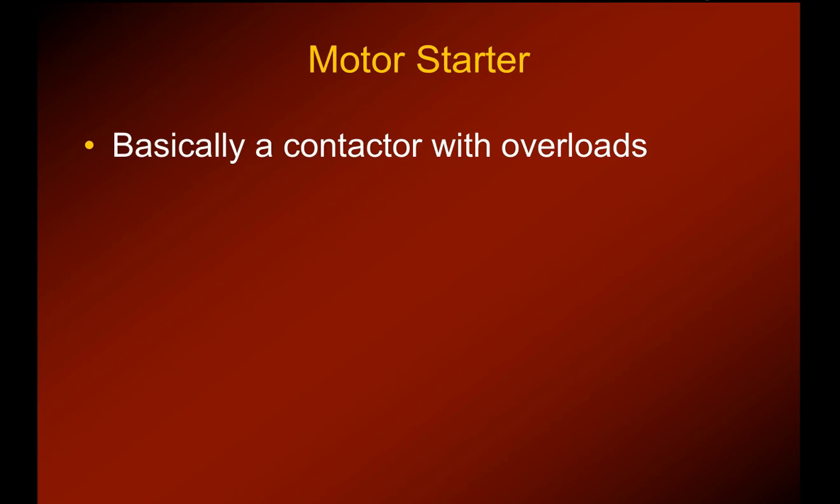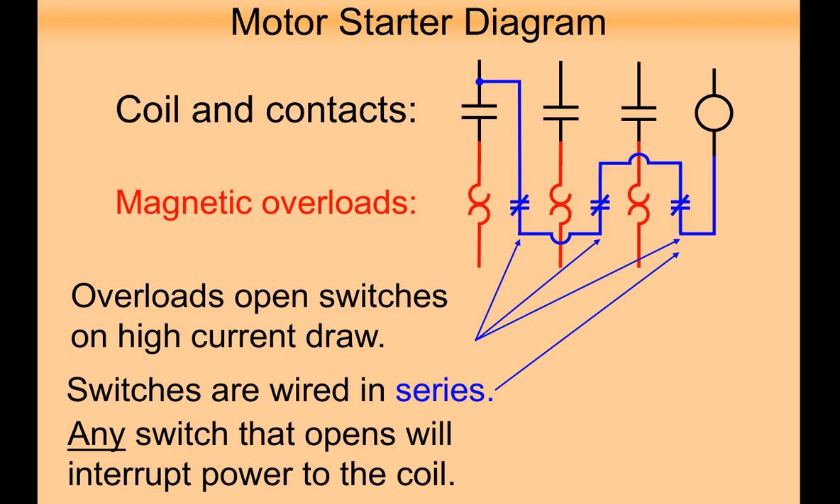We already know how a contactor works, so let's take a look at a motor starter and see what the differences are. Here's a diagram of a motor starter — let's go through this from a schematic standpoint and review. This symbol indicates the contactor coil. The contactor coil is energized by one of those incoming legs through these contacts, and you can see they're all wired in series.